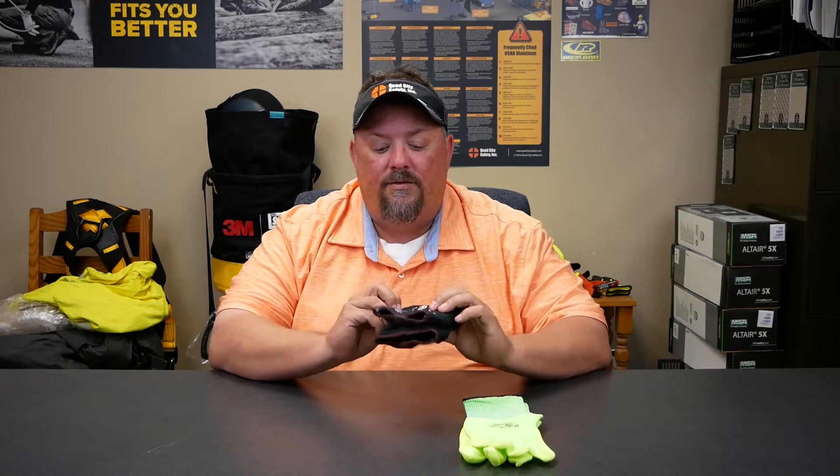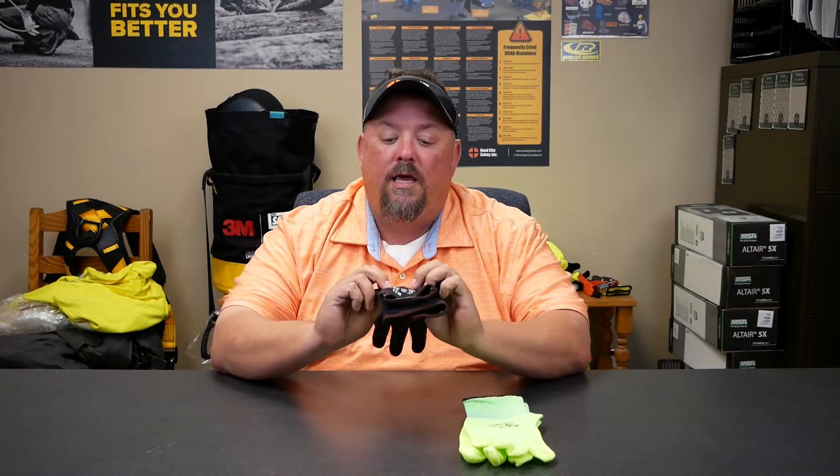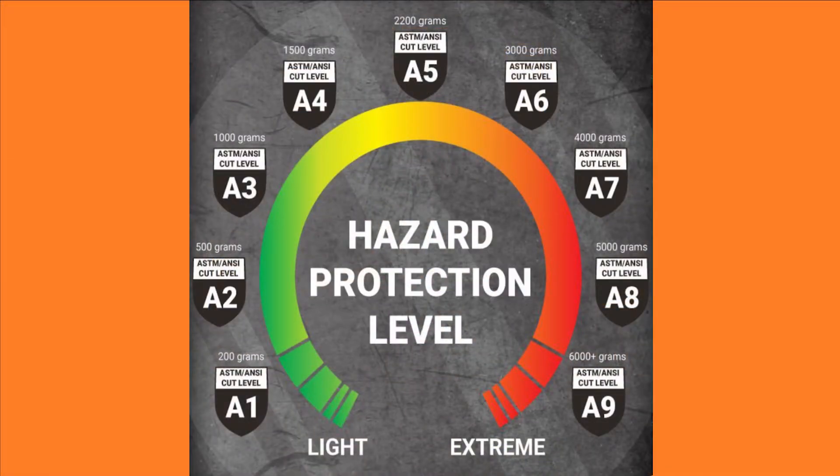When we get into this glove here, this is actually an A7 — I looked at the wrong number myself. The new cut standard will always show a letter A and a number from 1 to 9. A1 is the least amount of cut resistance, A9 is the most, and this one right here is a 7, so there's a large amount of cut resistance in this glove.